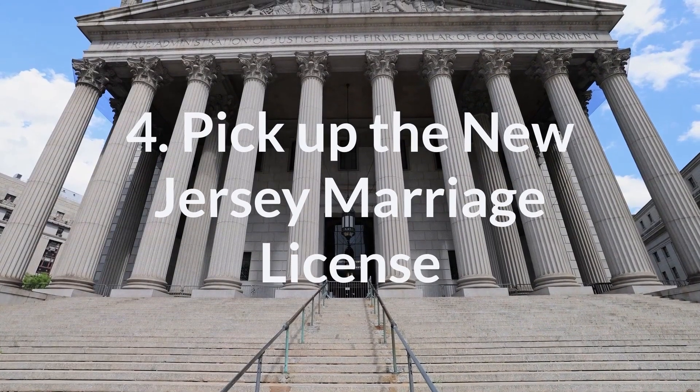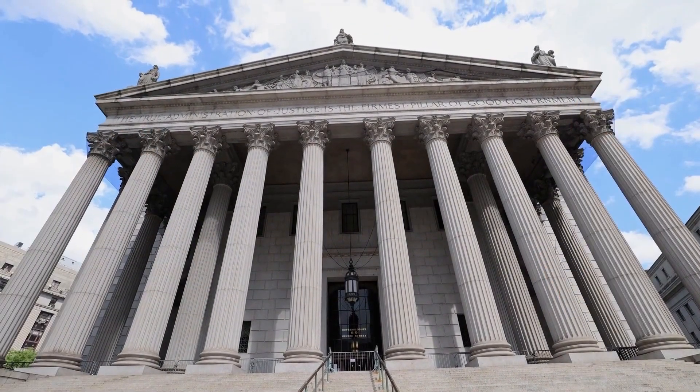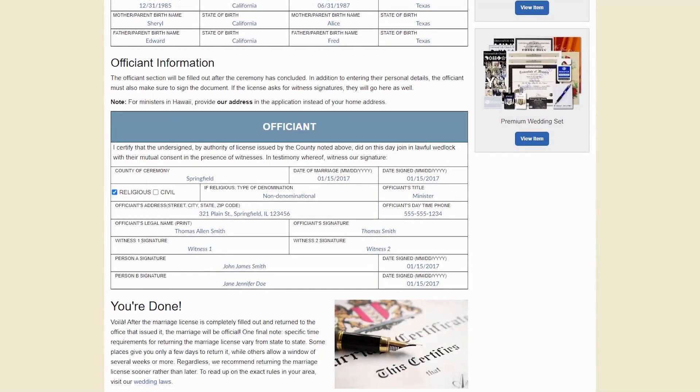Step 4: Acquire a New Jersey marriage license. This part of the process is the responsibility of the couple. Make sure that before the wedding day they have picked up their marriage license. Without this document, the ceremony won't be official.